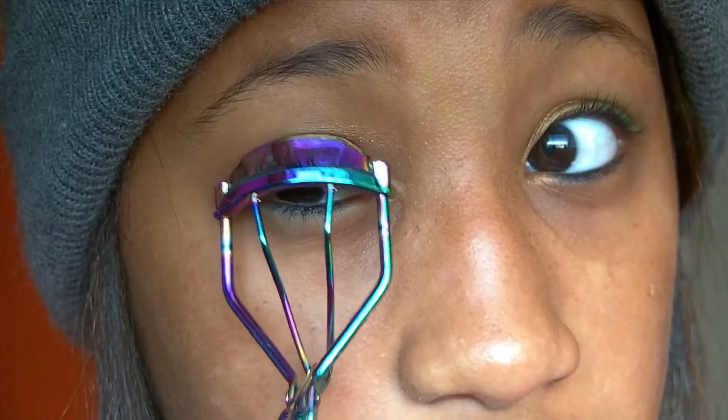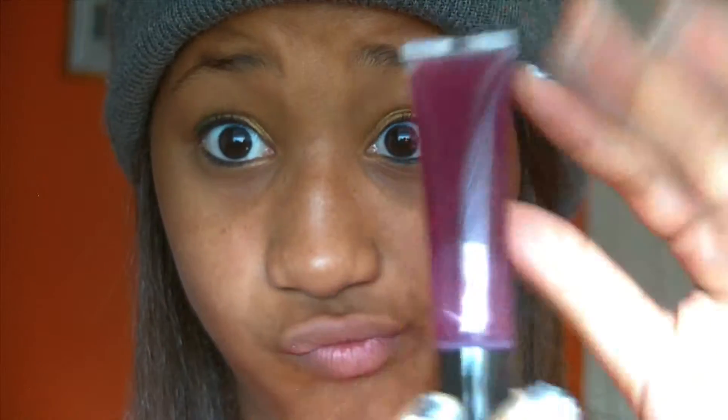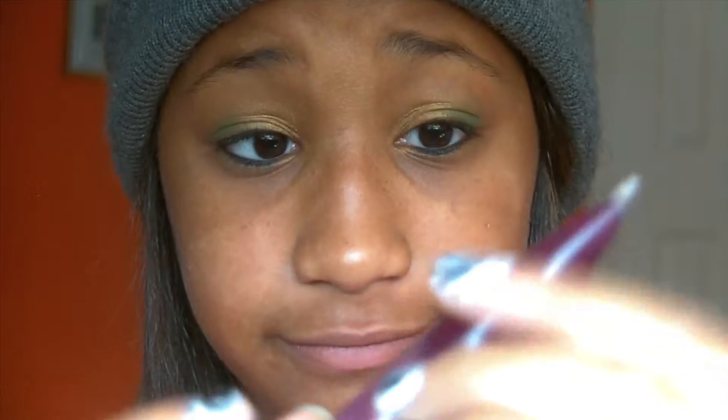For the lips, I just applied a lip gloss. I didn't put lipstick or anything, just lip gloss. It's by a brand called Party Light.